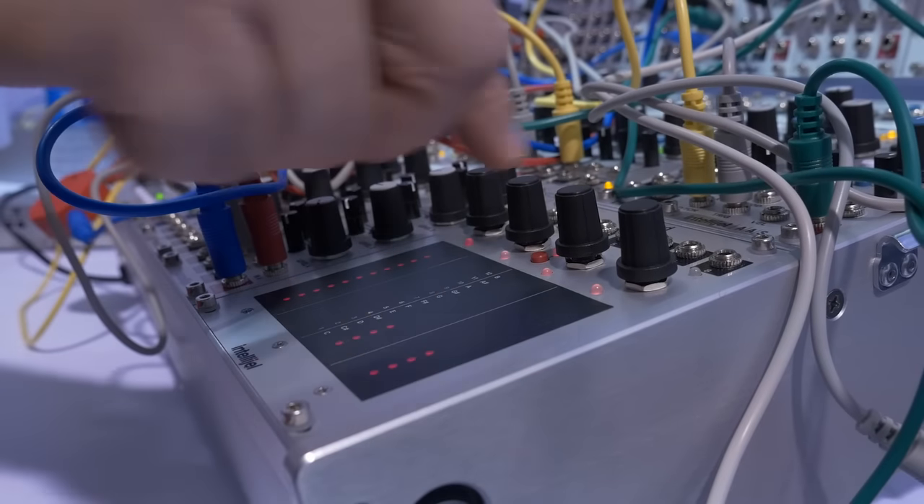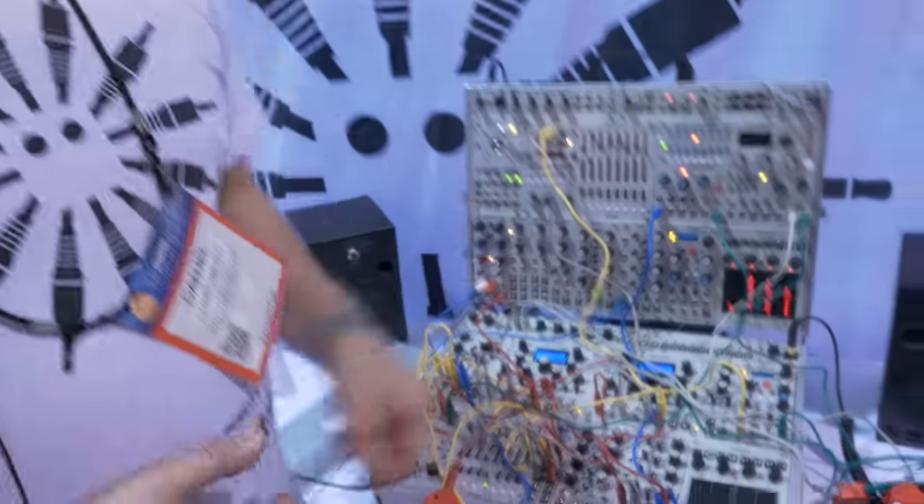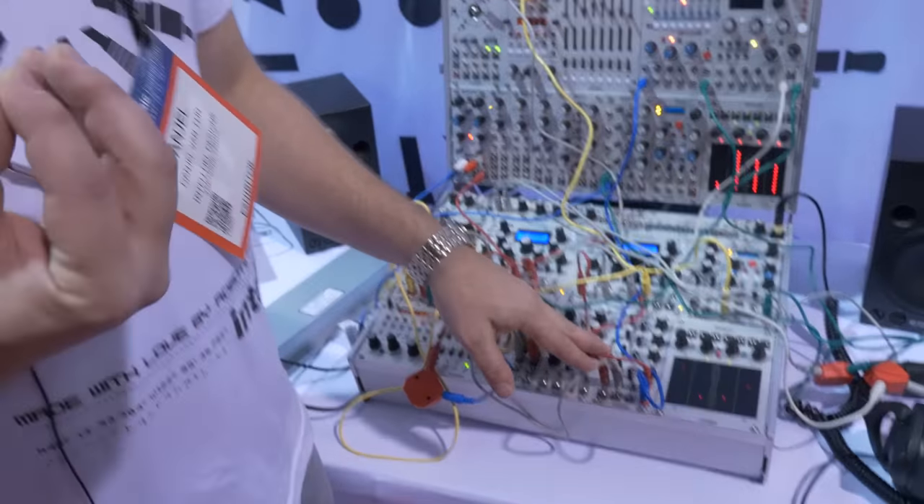There's a master module coming out later that allows you to do sequencing, modulate the sequences and chords, morph controlling, and a whole bunch of other stuff. These can be linked together by I2C, and we've got a header on it that's compatible with Monome products, so we're hoping to find a way to make it controllable and interface with some other things.